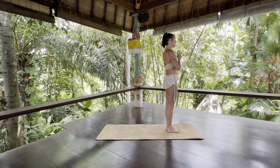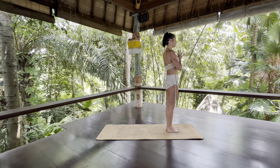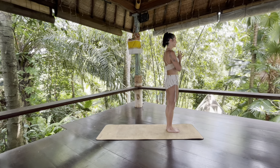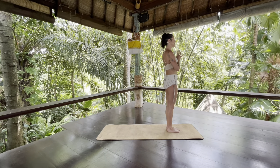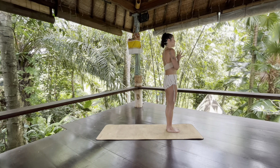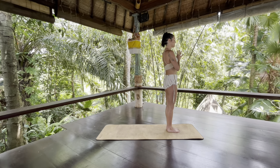Close your eyes just for a moment and get clear on why you're practicing in this moment. What do you want to dedicate it to? What's your intention? And let whatever intention comes, be it.